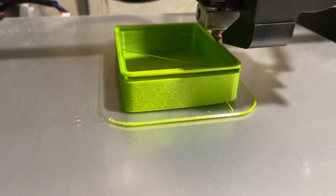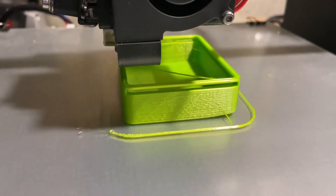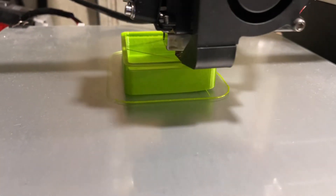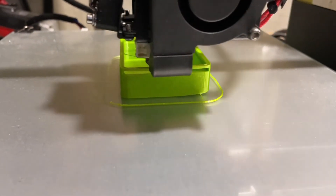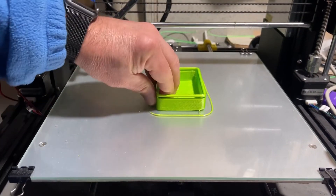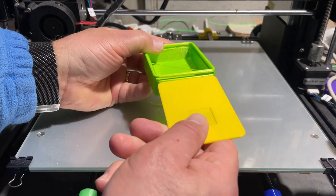The lid was under 30 minutes on the Geeetech A10T. This is the box on the Anet A8 Plus — it's got one little bobble where it goes across that corner, but it did a fantastic job spanning that lip on the front. I sped this up so you can see it tested. Alright everybody, moment of truth — let's pull it off and slide it in.